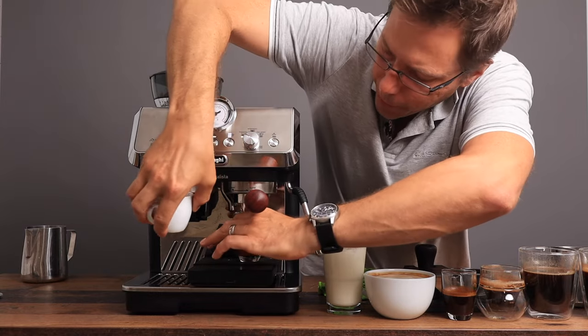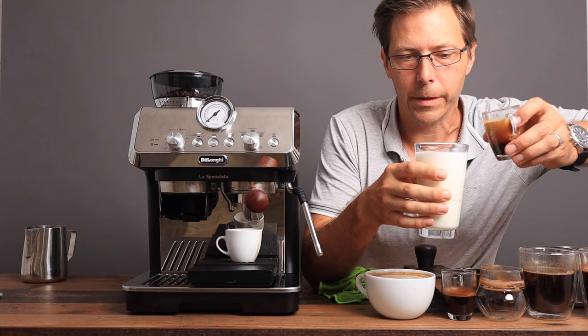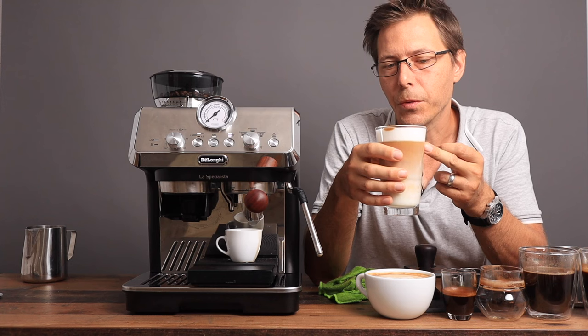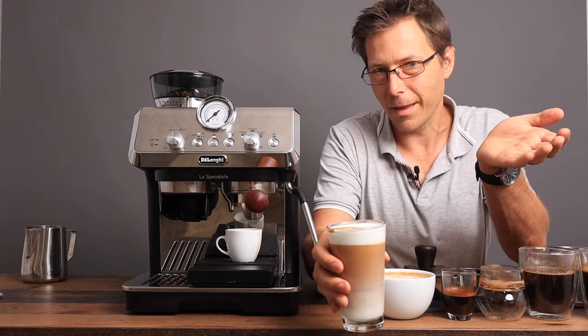We've got our two-to-one ratio and now it's time to pour our espresso in. This is one of my favorite drinks in the afternoon. You can see the mark of espresso on top — that's a latte macchiato.